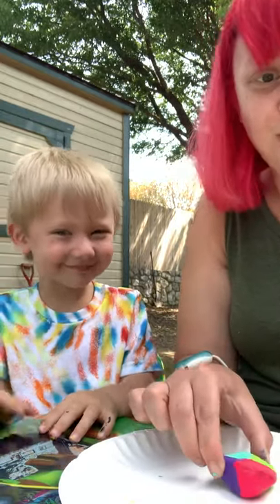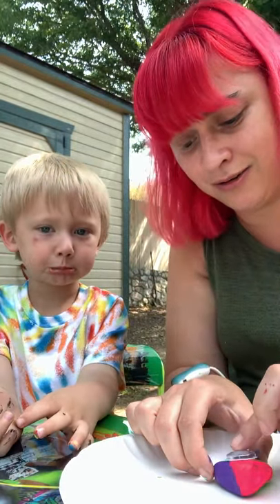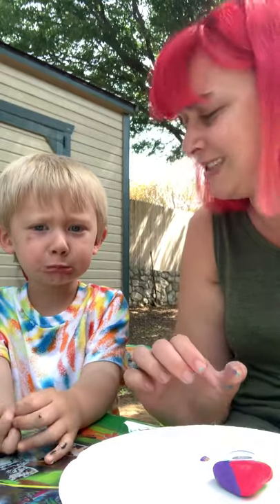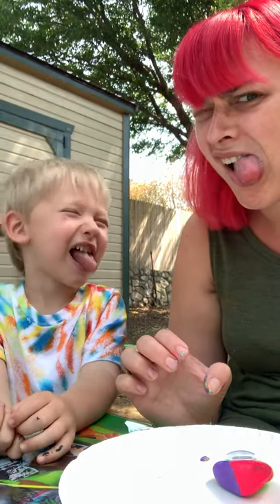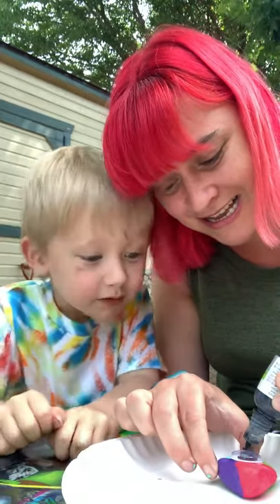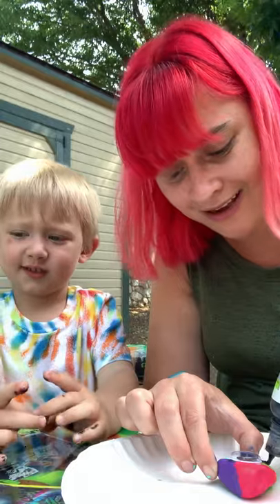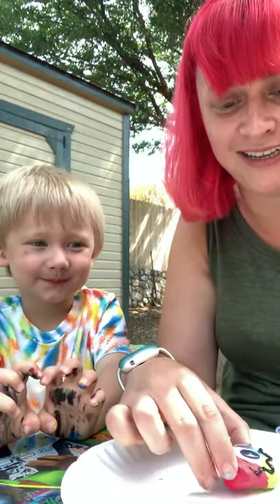Alright, now the last one is my silly face. Silly face! Come here — Mama's gonna do her silly face. You did your silly face — can I see you make a silly face? So for my silly face, I'm gonna do a little squiggly line because I think that is so silly.